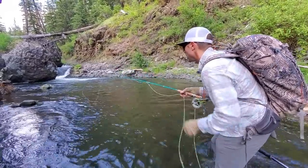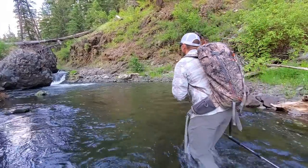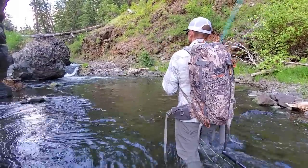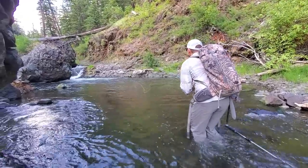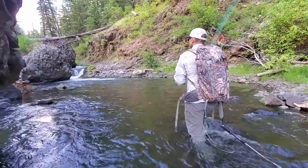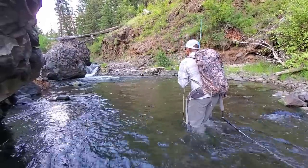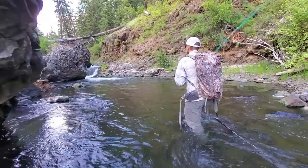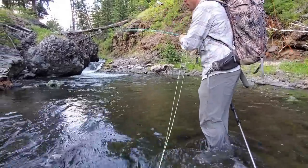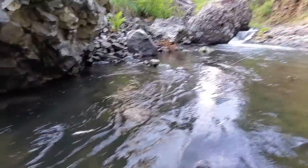Same thing — I'm just going to strip my line as it comes back toward me. There's another little guy. I can never hook him up in here. Alright, I'm hot. What do I have here? Look at that bend it's putting in my little two-weight glass rod. That is cool.